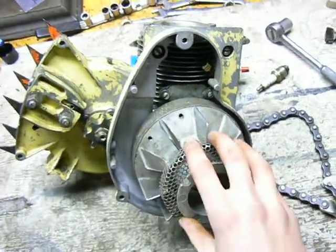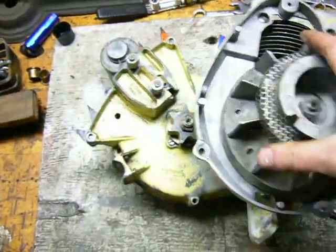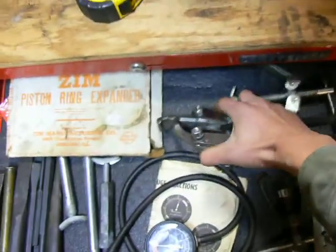So those are the basics to loosening up the flywheel nut. One other thing: once you loosen the nut, how do you get the flywheel off? That's what these things come in handy for.